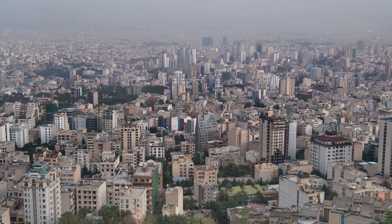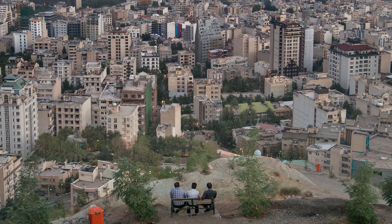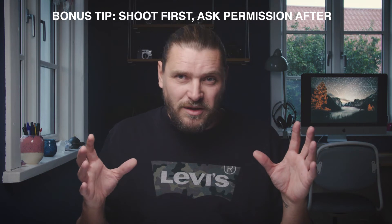Here I'm walking around at a viewpoint in Tehran — this giant city — and all of a sudden I spot a scene: three men just sitting there in the sunset. It's not a peaceful place, but this photograph is peaceful, because I was able to grab it before these men knew I was there. I was going behind them and zooming into 44 millimeter, just taking a few snaps. When they heard the click they turned around. This is a bonus tip for travel and street photography: always take the shot when you see it, and then ask afterwards if it's okay. If you ask first, the moment is gone, the situation is gone, the photograph is gone.